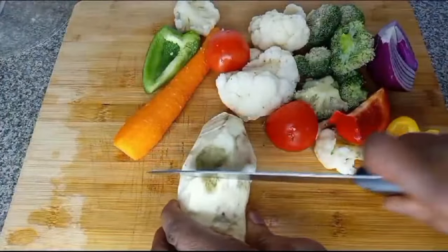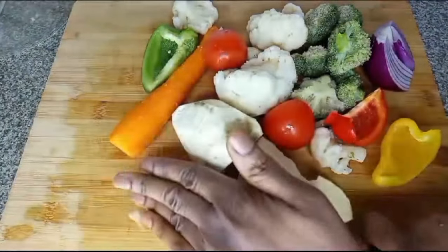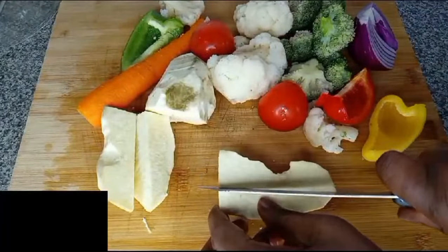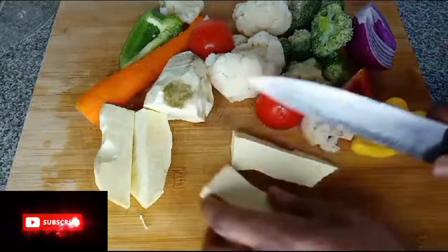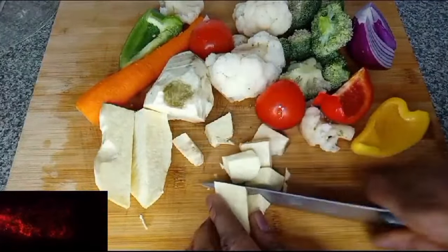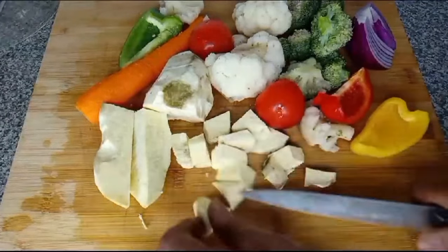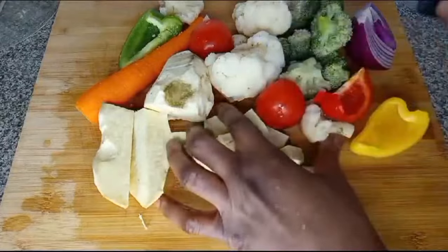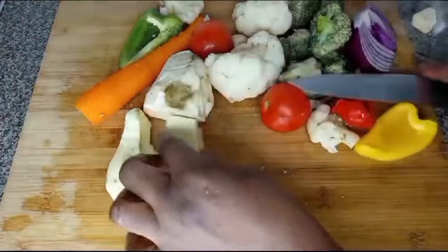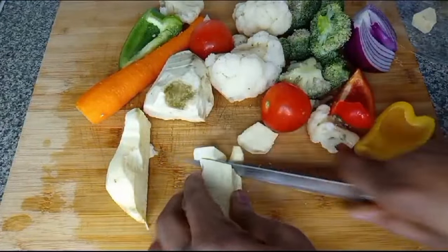Don't go anywhere — wait for the second one. Here are my vegetables for the second recipe: I want to make vegetable soup. I have curry flour, broccoli, tomatoes, bell pepper, onion, carrots and sweet potato. I'll first cut the sweet potato because if you leave it, it keeps changing color, so I'll cut it and put it in water. I'll first boil the sweet potato before adding other vegetables.